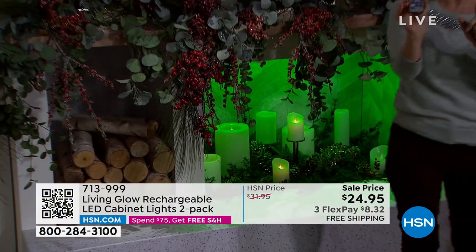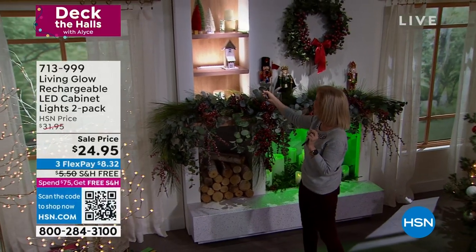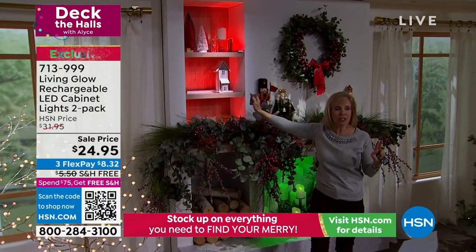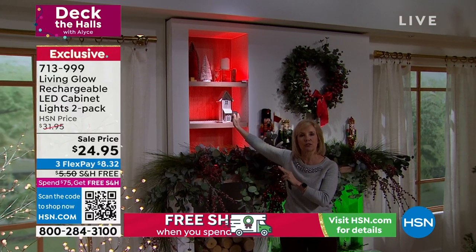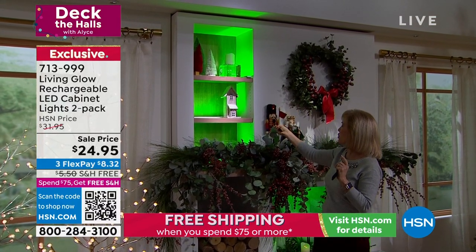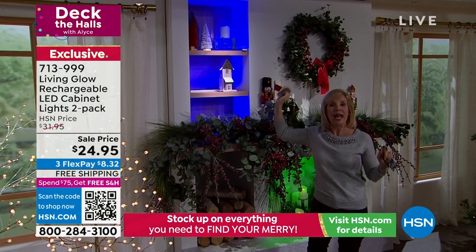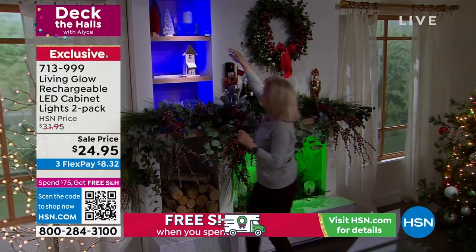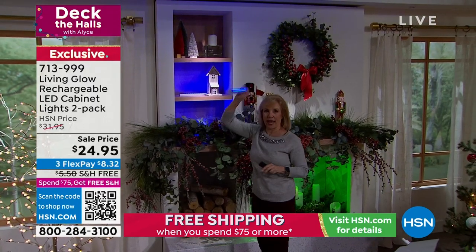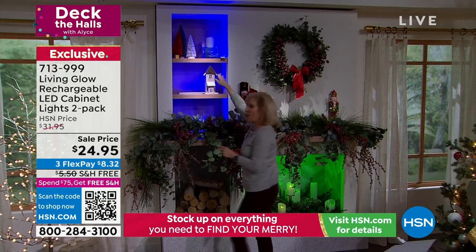You're getting two remote controls — I'd suggest getting multiples because once you get it home, it's so fun. On bookshelves, it looks like you had professionals come out and hardwire this. During the holidays, it makes everything absolutely stunning. It really does transform a space. You can also do up lighting — I just took the 10-inch bar and laid it on my bookshelf.